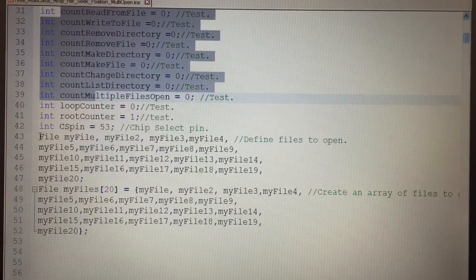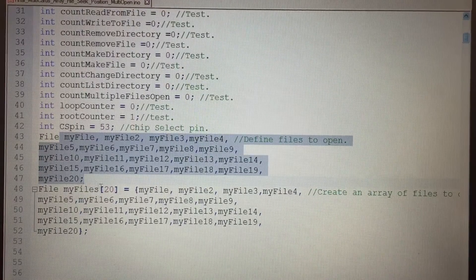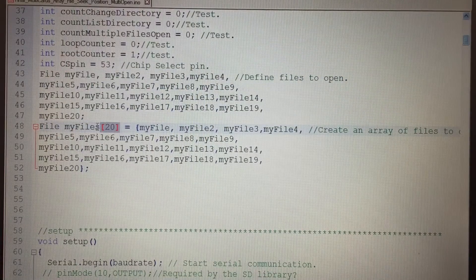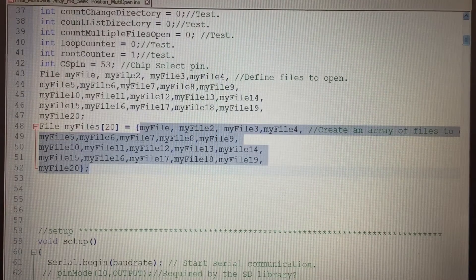I create a file statement — this allows you to write to myFile on the disk. I actually created 20 file handles because I want to open 20 files in my multiple file open. I was curious how many files you could actually have open at one time — I was able to open 20. I created an array called myFiles and put all those file handles into that array, so I can directly access myFiles[1], myFiles[2], and so on.